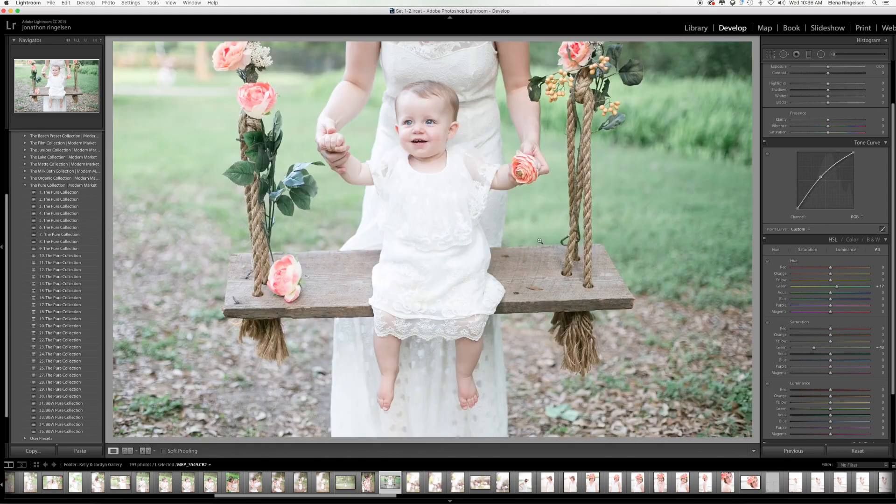Another little trick you can do with these sliders is for skin tone. An easy way to figure out which color is more dominant is by playing with the saturation. If I slide it all the way over, I can see what is yellow in my image. Often skin tones are orange, so if I desaturate or saturate that, you can see how it affects the skin tone. If I want warmer skin tones, I just slide my orange slider up a little bit, which puts a bit more color in skin tones.